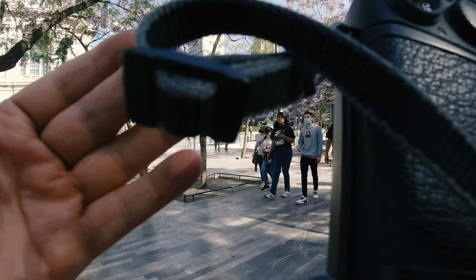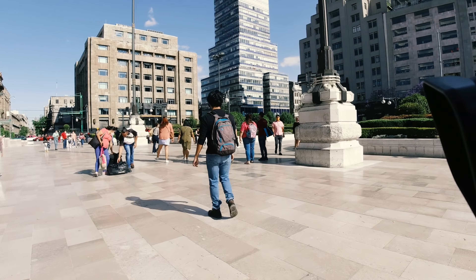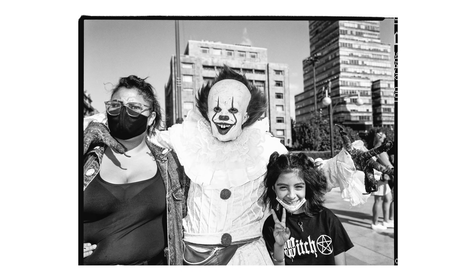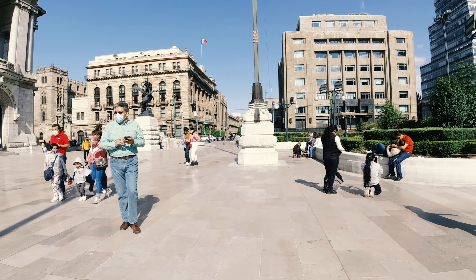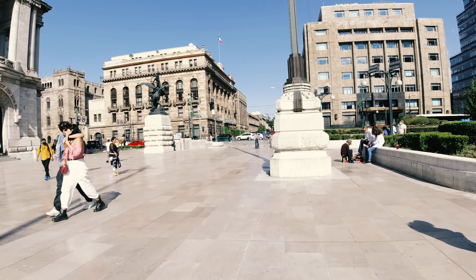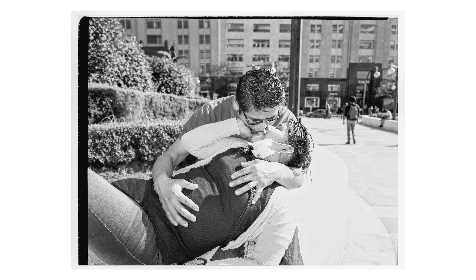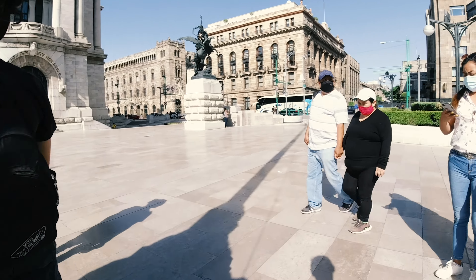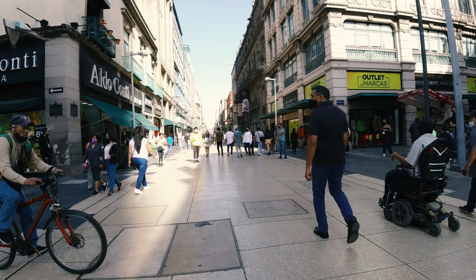I want to try manual focus. The minimum focus distance is 1.5 meters — let's set it to one meter. I set the aperture to f8. When you dial in the distance and tap the shutter, the camera sets the lens to that distance and holds it, so the next shots are taken instantly without any delay.